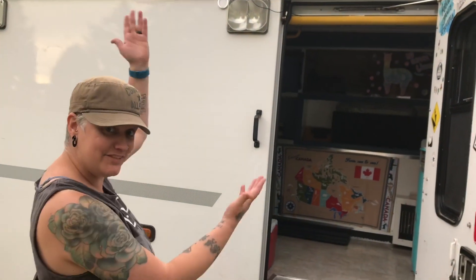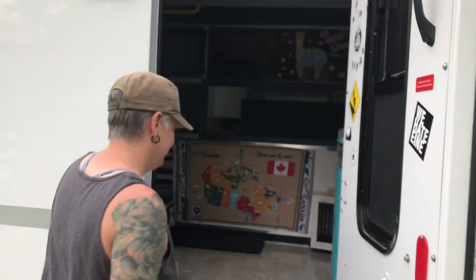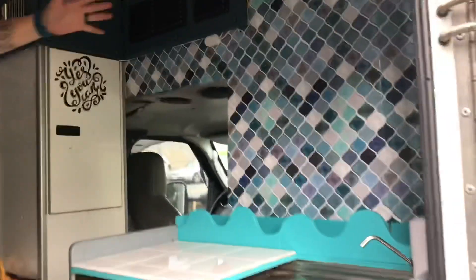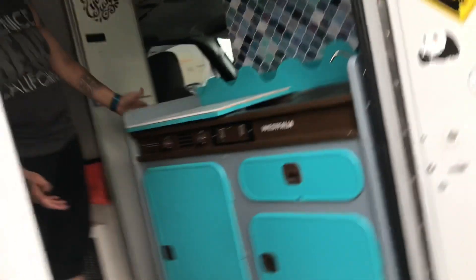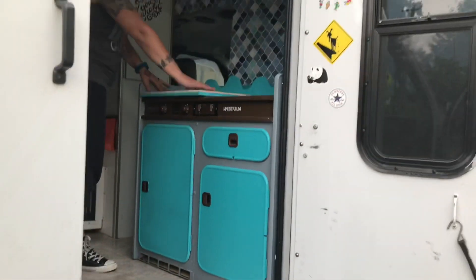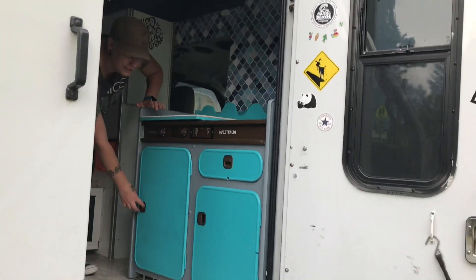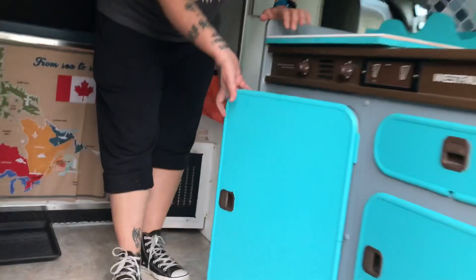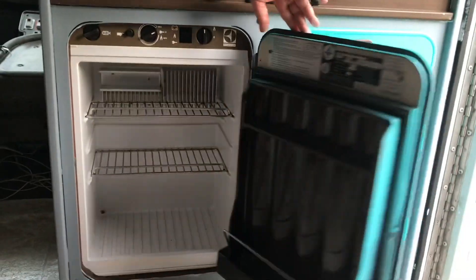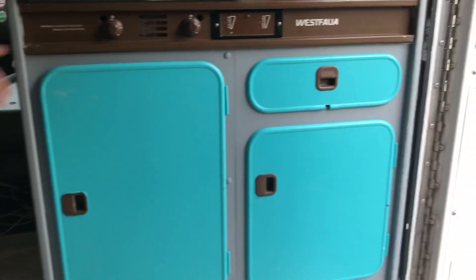We are going to take a tour of the ambulance! Come on in! Our most recent purchase for the ambulance is this Westphalia kitchen. We're not going to use the stove top, it's our new counter top. But we do have a fridge. It's going to be running on propane. We have some full beers in the fridge.